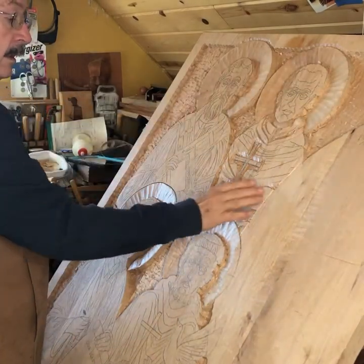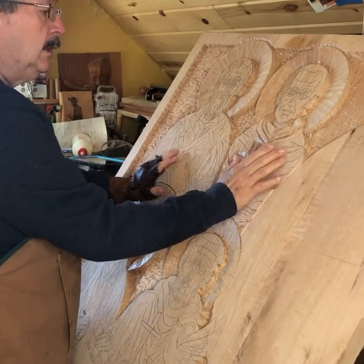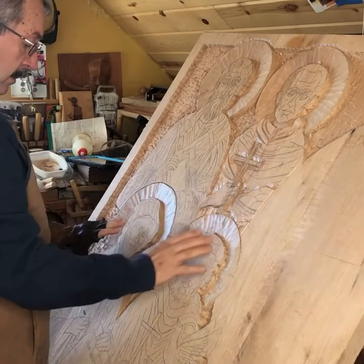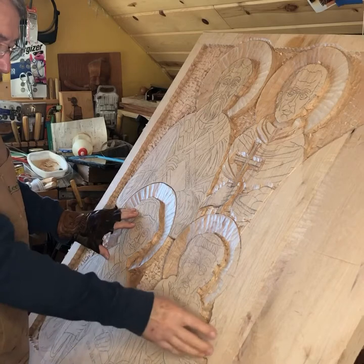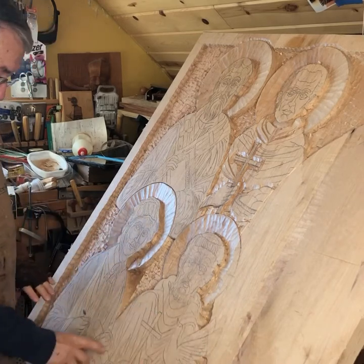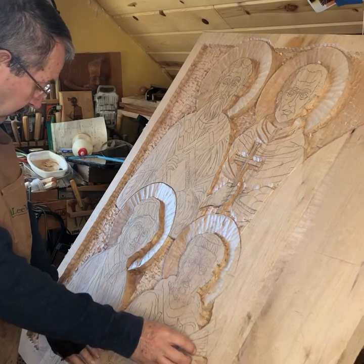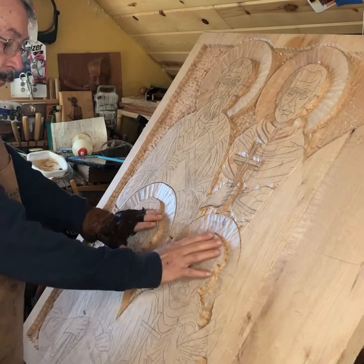What I usually do is work on the figures that are in the background first. These are in the foreground, and I was considering the fact that this dove and Elizabeth's little statement down here are going to be the most forefront pieces and parts of the carving. Everything else is going to be further back than that.